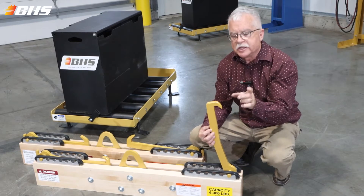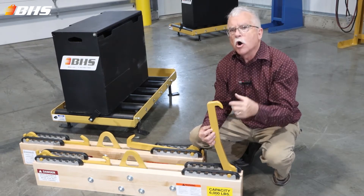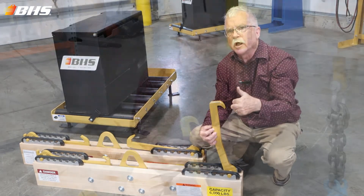make sure that none of the intercell connector straps on top of the battery cells are in the pathway of this hook when it is inserted into the lifting eye.